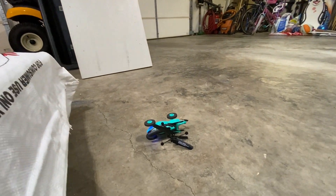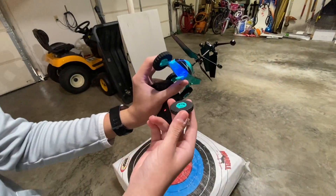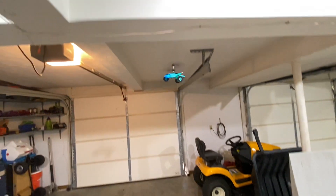Yeah, that's pretty junky for five bucks — probably wouldn't recommend that one. Go with the helicopter. The tire just broke off; let's see if it'll fly without it.